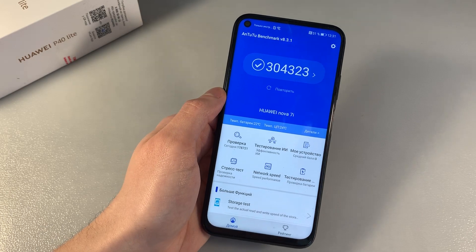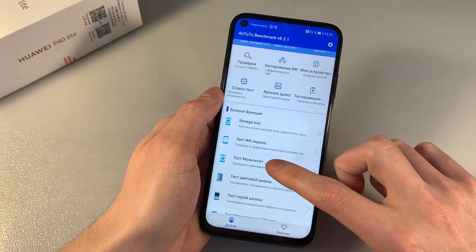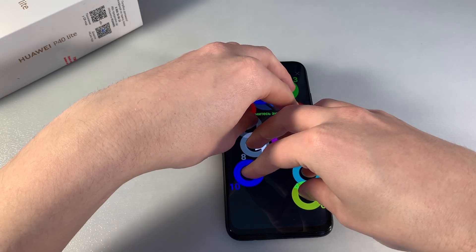Results — good results. The device supports 10 touches.